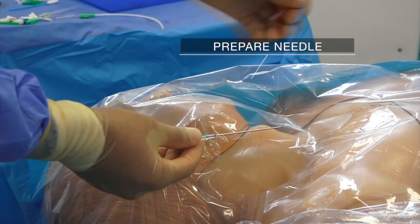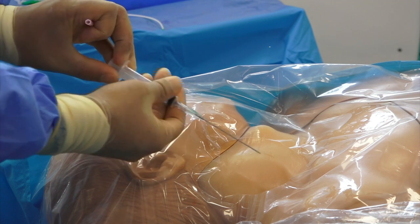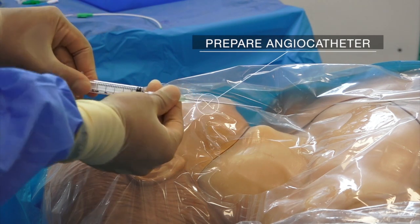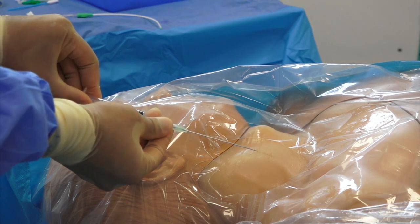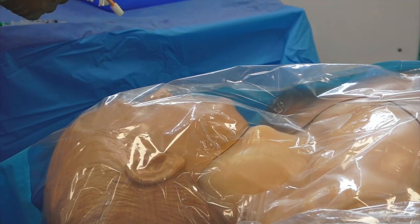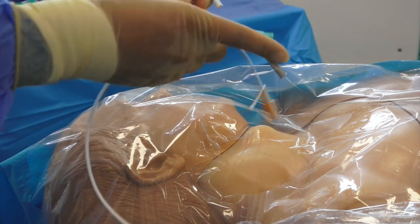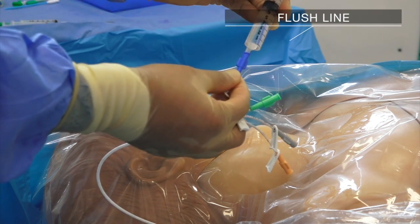Attach the needle supplied in the central venous cannulation kit to a syringe. Alternatively, if using an angiocatheter technique, attach the angiocatheter to a syringe and ensure the angiocatheter easily slides. Prepare the central venous catheter by flushing all ports with sterile normal saline and locking all ports except the distal port.